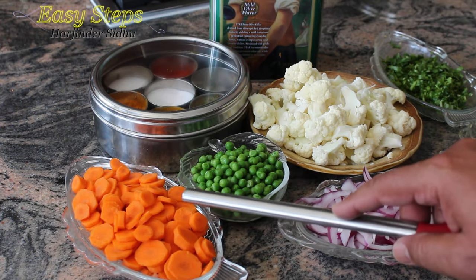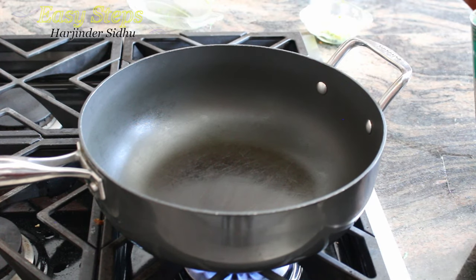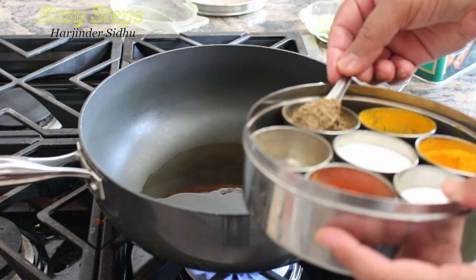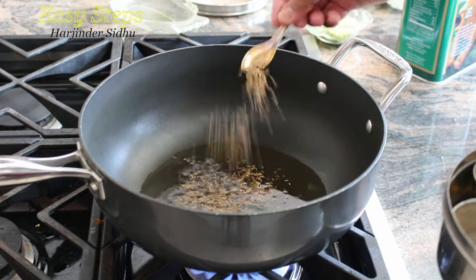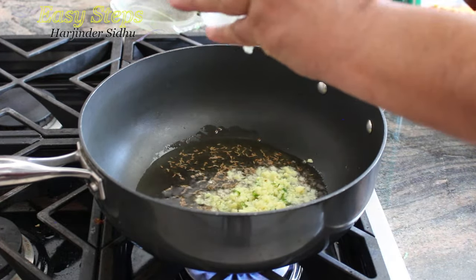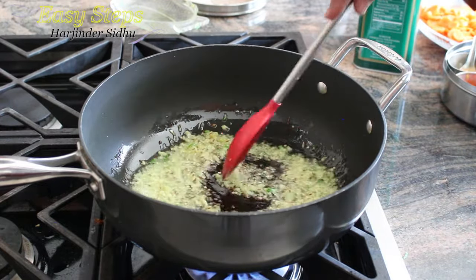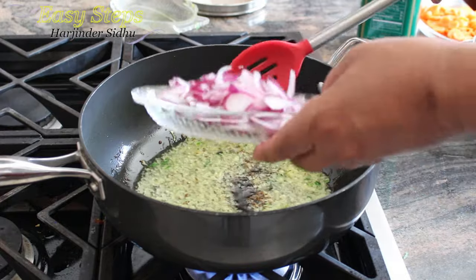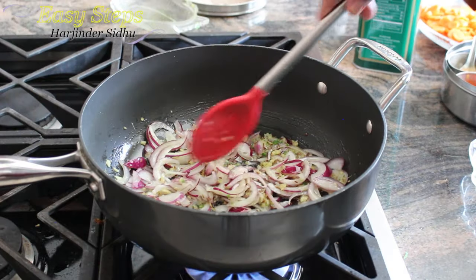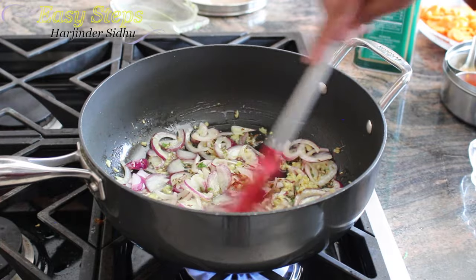Carrots are washed, peeled, and cut into small pieces. Let's start the gas and get a pan. I'm going to add two tablespoons of olive oil. First I will add one teaspoon cumin seed (jeera), then bring in the ginger and green chili — I've blended these in a food processor into a smooth paste. We're going to cook it for about one minute, then bring in the onion and sauté it for about two minutes.